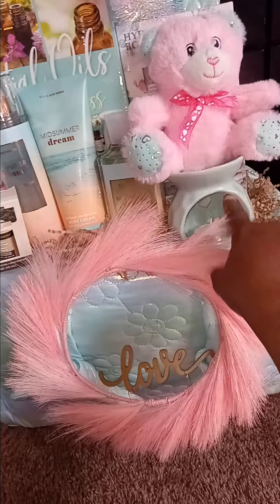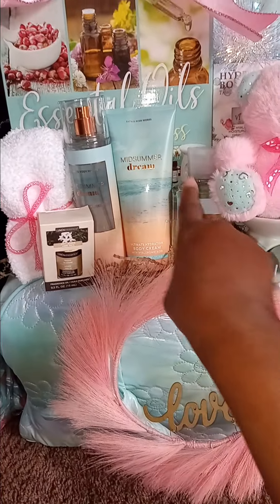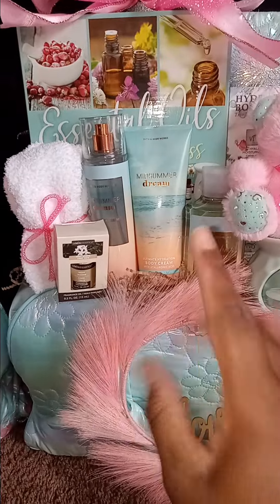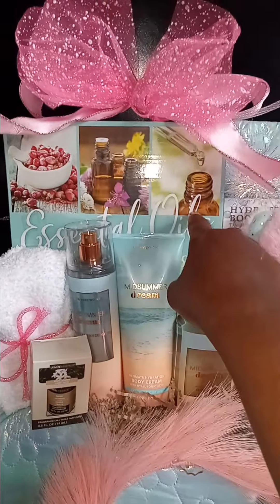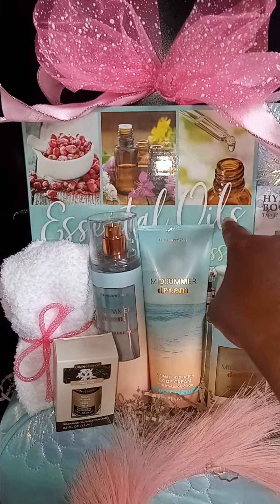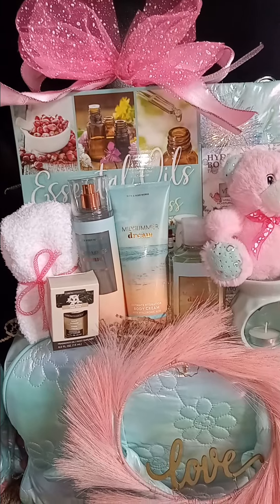I added a tea light because I put this vanilla oil and this night jasmine oil in here so they can use this as candle ambiance. And then of course the Bath and Body Works is in my stockpile — it's called Summer Dream. This smells so good — I only buy stuff that I like smelling. So this essential oil thing, they can make some more of this candle and oil stuff.